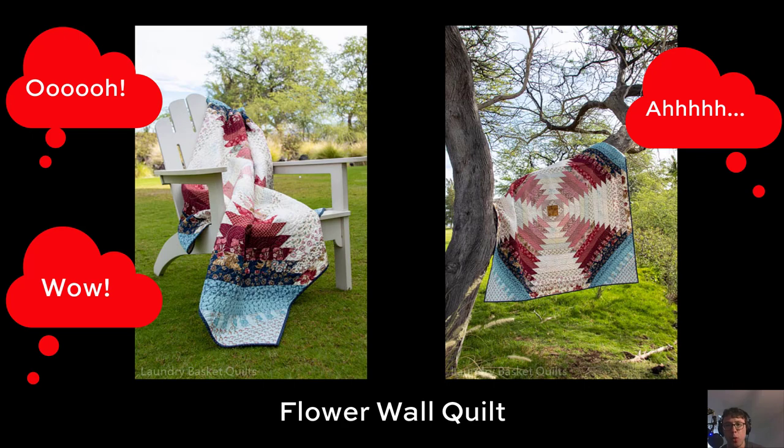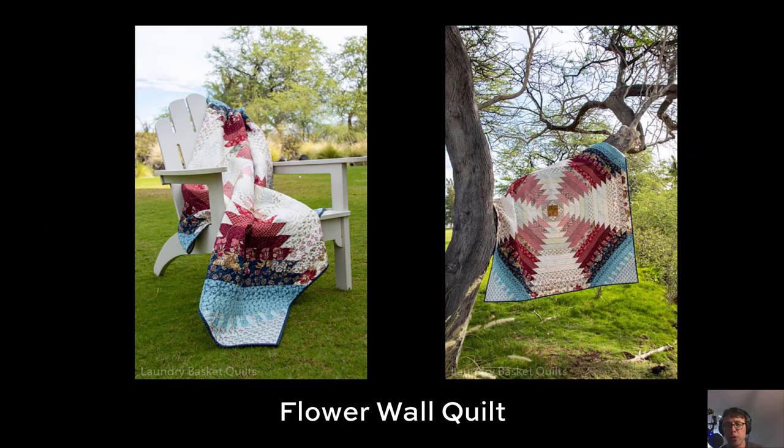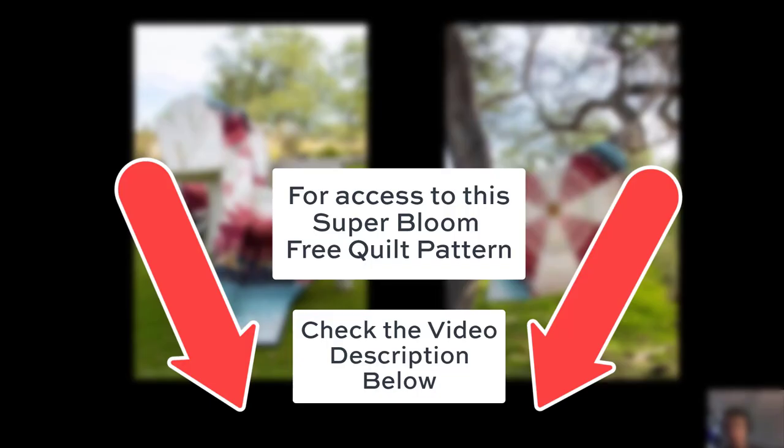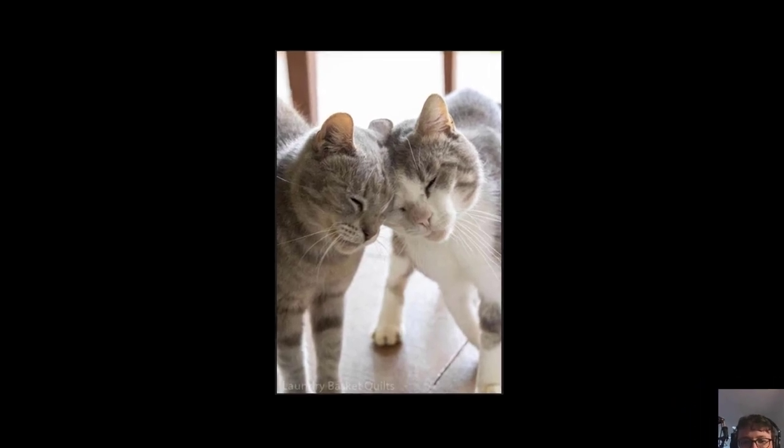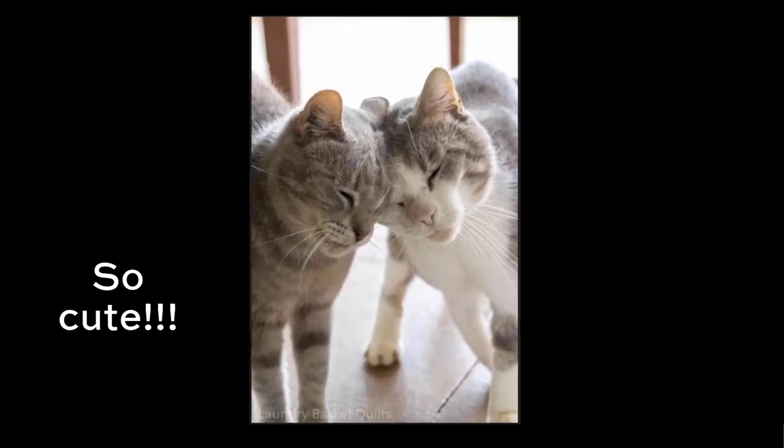This is actually the same quilt shot in two different photos. This is the free-to-use pattern for the Super Bloom collection, available to you right now on andoverfabrics.com. I'm also going to put a link in the description of the video. For our next quilt — oh, that's not a quilt. Those are Edita's cats. Those guys are super cute. I need a collection of fabric with those guys.